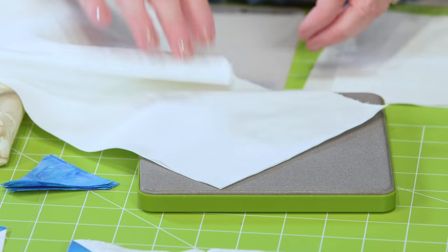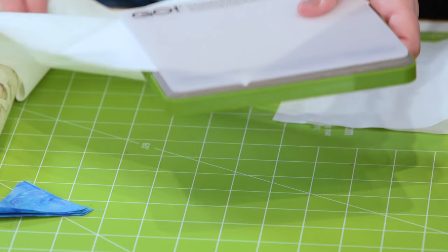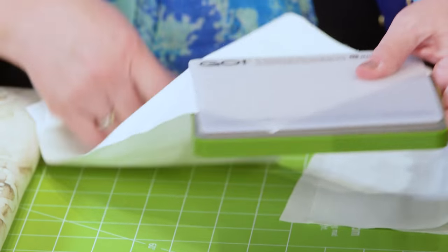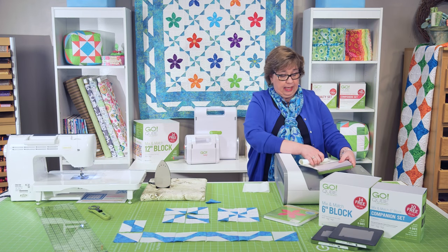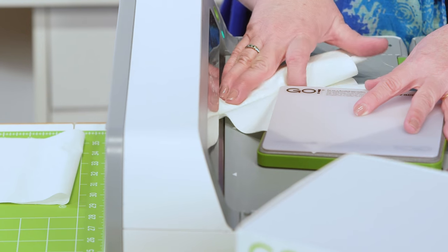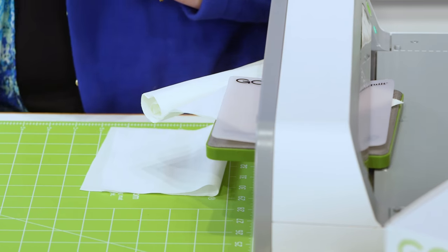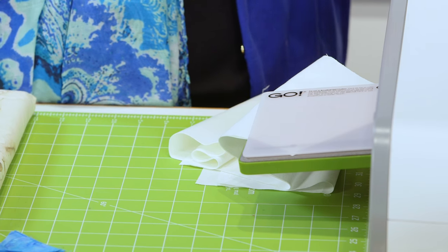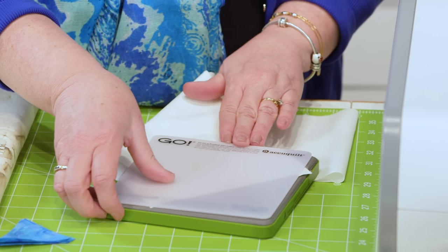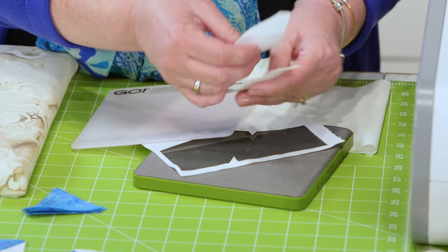I'm going to line that up and use the mat — remember with the cubes you get your mat inside. I've got a little extra but the Go Big isn't going to care about that. I'm going to feed this right on through and it's going to do all the work for me. I can go away and it's going to be waiting there for me. I push and slide that mat off and now I've got four of my chisels all facing the way that I need them to.